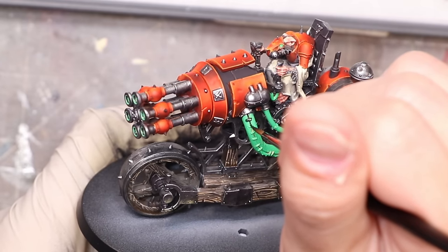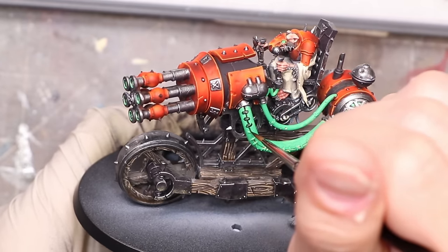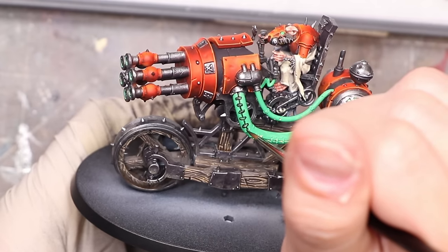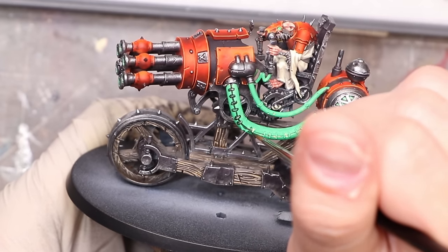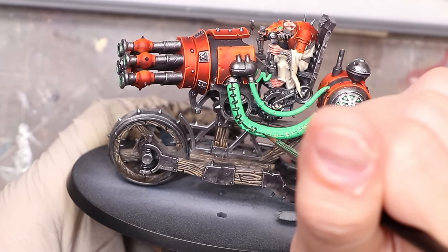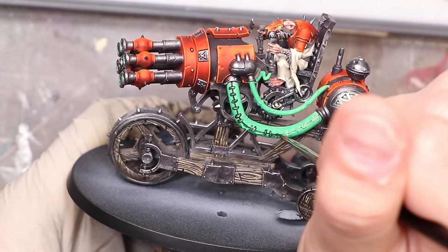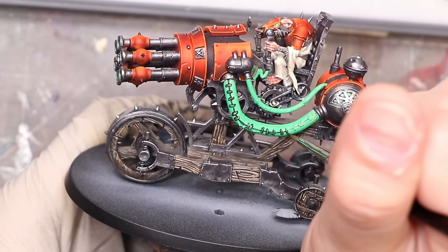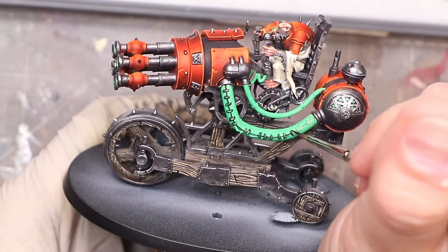I'm then going to come in with my tenebrous gray, thinned way down — which is close enough to black — and I'm going to black line in between the tube as well as around all the little threads and everything. Basically I'm going to make sure there's a nice dark line separating all of the individual elements. The green looks brighter when things create very strong shadows, hence why it's fine to go to black here.